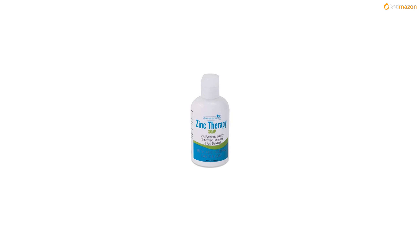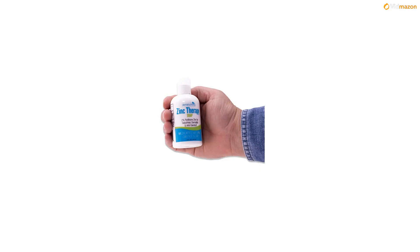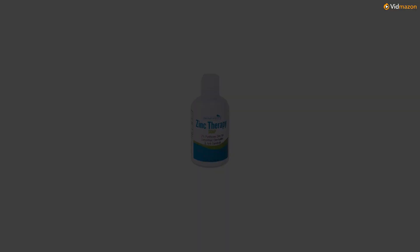Made in the USA by D3 Development Inc., DBA Dermaharmony, in a CGMP certified facility. No artificial color. Not tested on animals. Fragrance free.